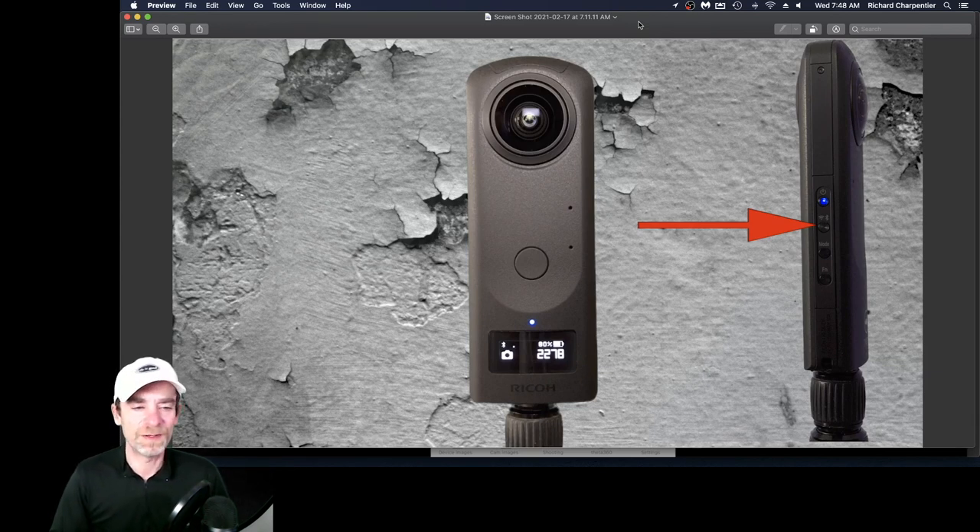One of the modes that's really fantastic for getting better quality images out of the Theta Z1 is a multi-bracketing mode. The Theta Z1 has a multi-bracketing mode built in, but some industrious folks out there created a plug-in for the Theta Z1 called the Dual Fisheye plug-in.